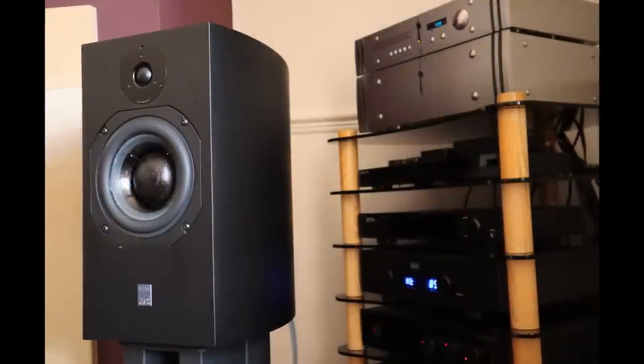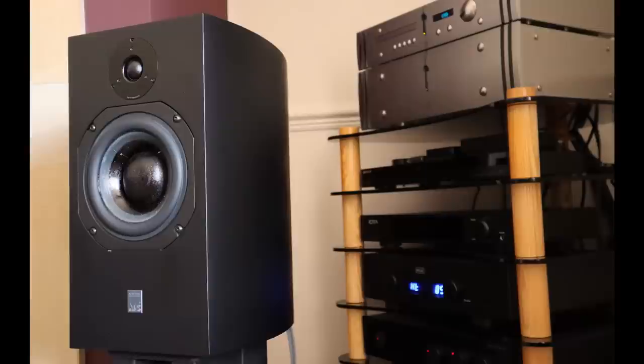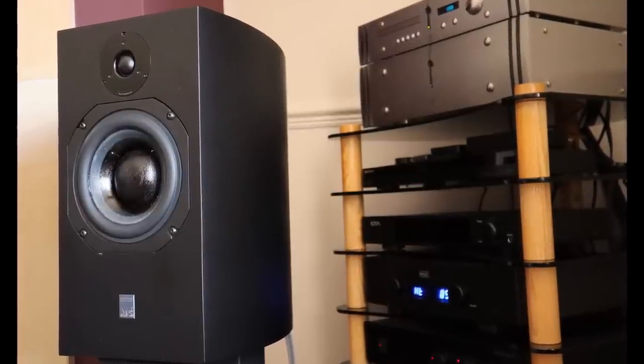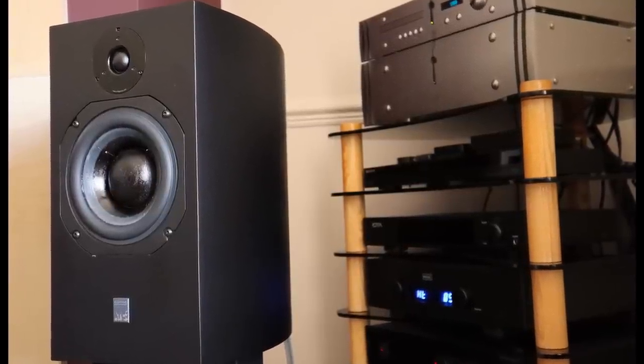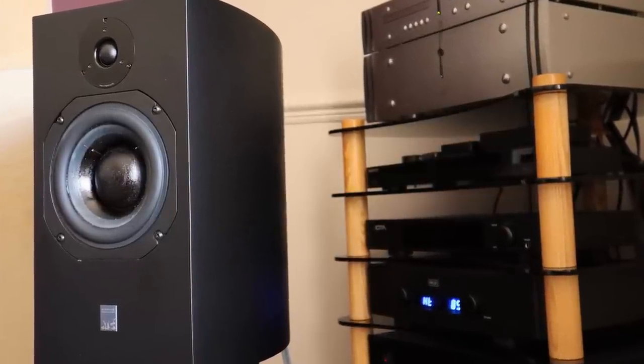I've been listening to that speaker in a full ATC system for the last few weeks, which included the ATC P1 power amplifier and the CD-A2 Mark II CD player, DAC and preamp combined in one unit. I've also been listening to the active version, the ATC SCM19 actives that you see behind me today. Is it possible that the active version could be even better than the passive version? Let's find out.